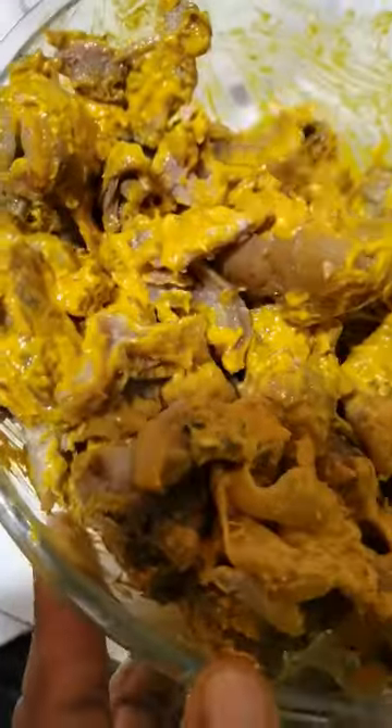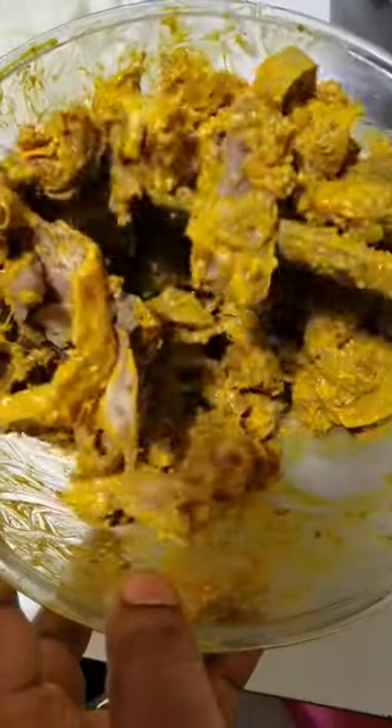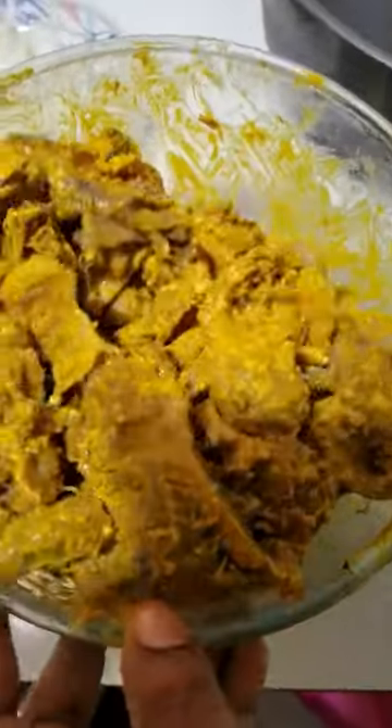After turning it, I am going to garnish it more with some onions, vegetables, and pepper. The isiewu is now ready.